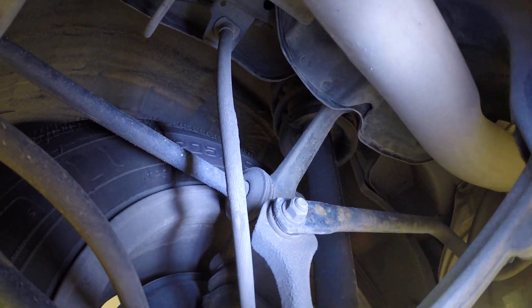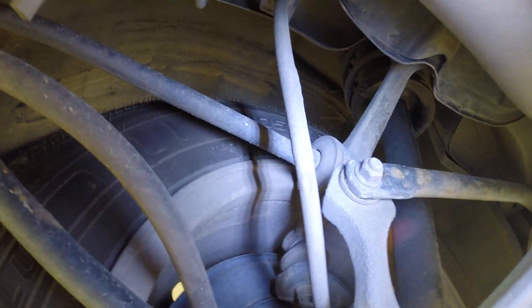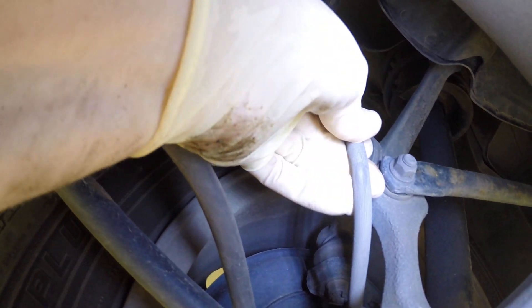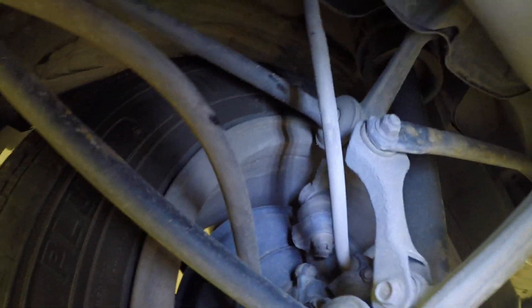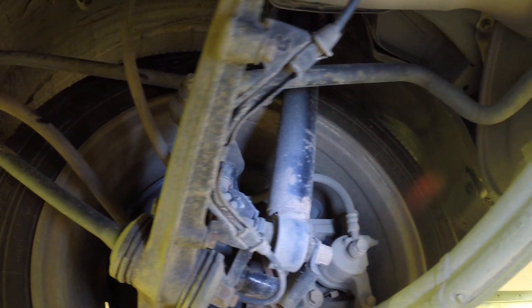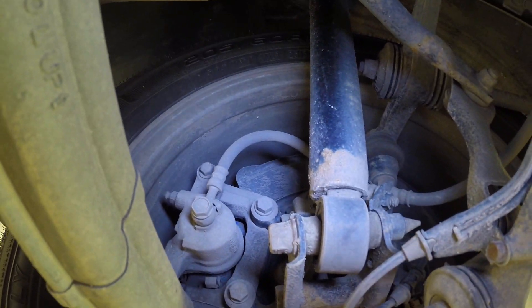Now looking at these rear lines, the rubber doesn't look really cracked — there's some mud or something stuck to this one, doesn't look too bad. But we're talking about brakes, and one of them has blown out, so I think we might as well go ahead and do all four of them. I don't often recommend just replacing parts like that just because.